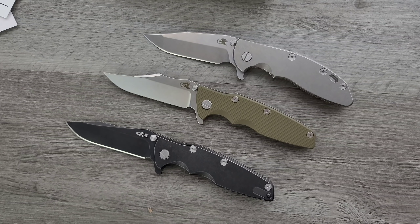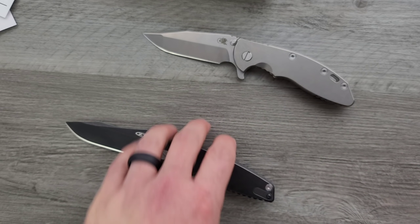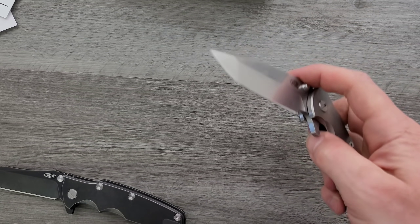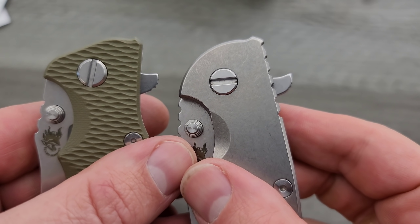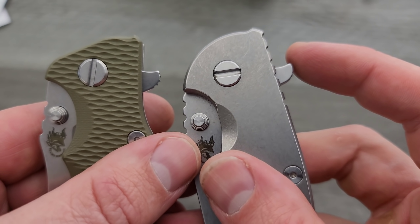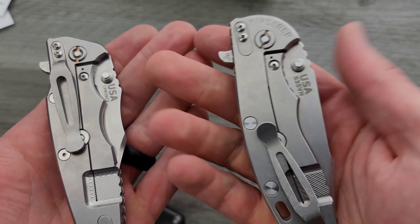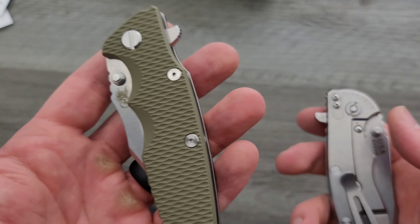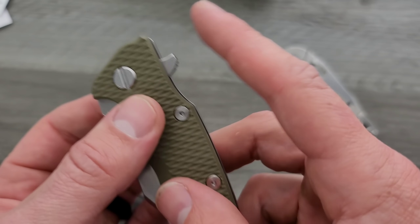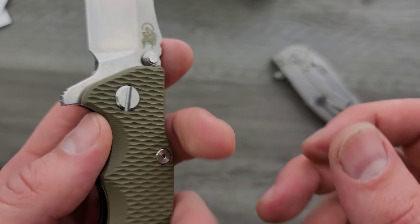I was hoping it would be in today, but it isn't. So yeah, I'm really, really happy with this — this is exactly what I expected it to be. The flipper tab is ever so slightly less hook-shaped than on the XM18. So there's a lot of issues that people have been complaining about with the XM18 that are completely or relatively solved on the Eclipse.